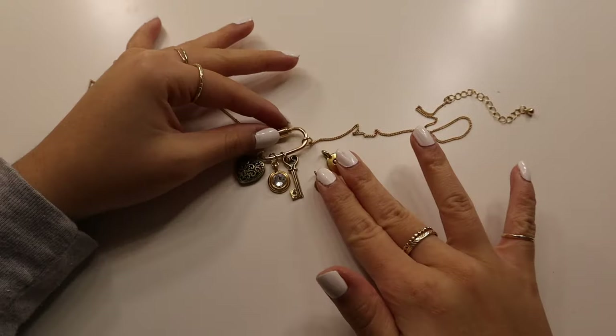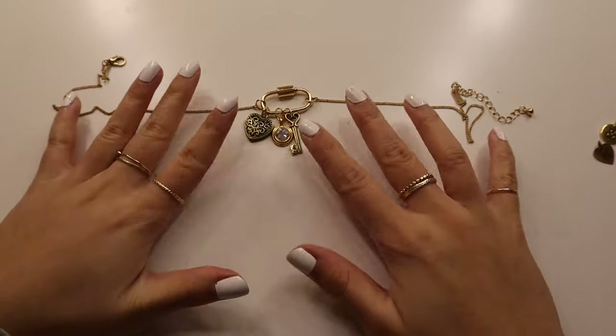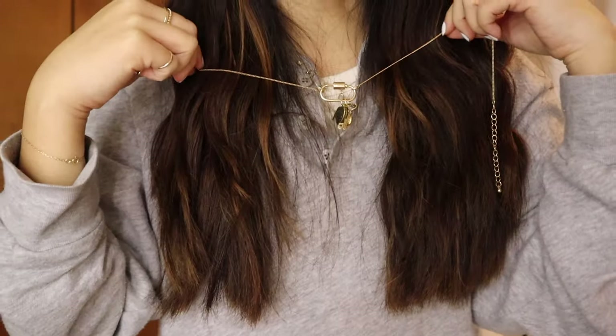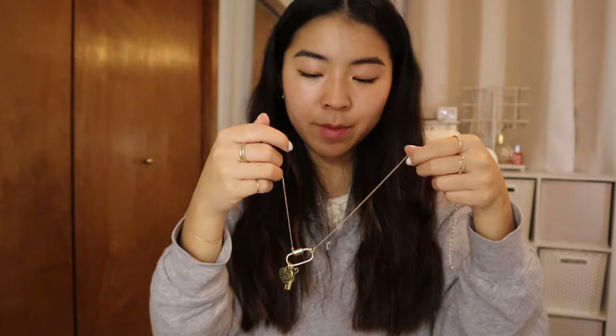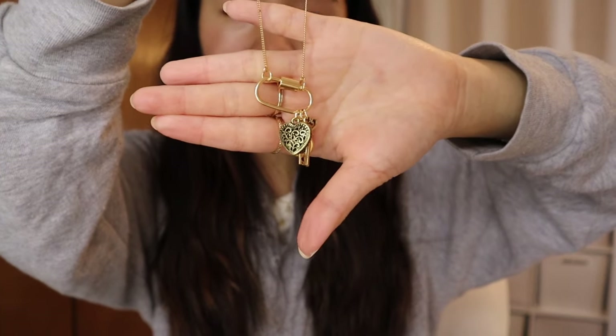I could shove more charms on here if I wanted, but I'm really content with how it looks — a little more minimal. I just love this so much. I know this is going to be my new go-to statement necklace. I think it's so stunning, especially the charms I chose. That is it for this fourth DIY — I love how it turned out!